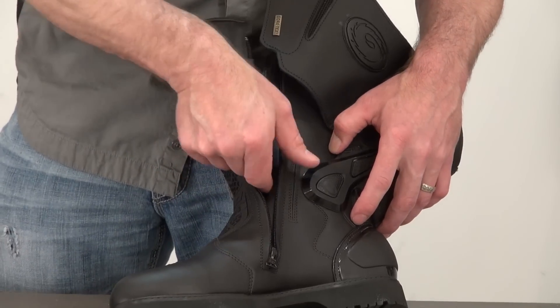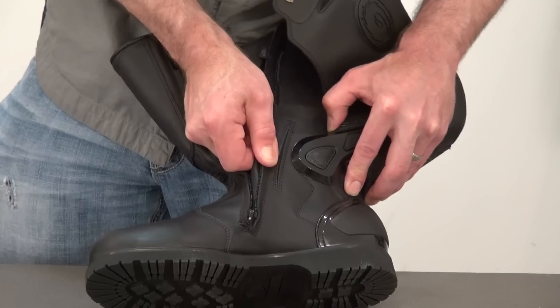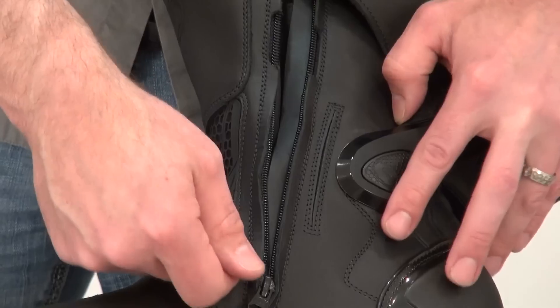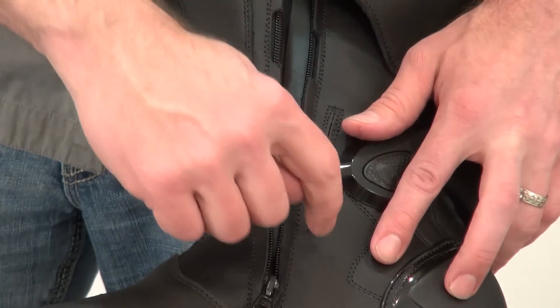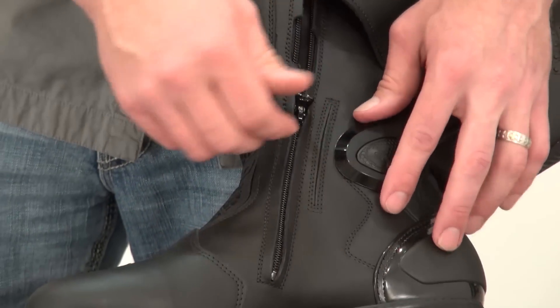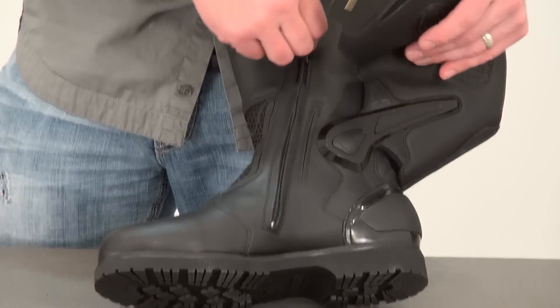They've put a nice expansion panel in here as well, and you can see as I pull on that a little bit, it allows it to spread. This is that zone where, especially if you have larger ankles, as you go to pull the zipper over it, it can really tax the zipper. This expansion panel works to alleviate that — as you're pulling over that zone, it spreads apart and allows the zipper to pass over with far less effort.